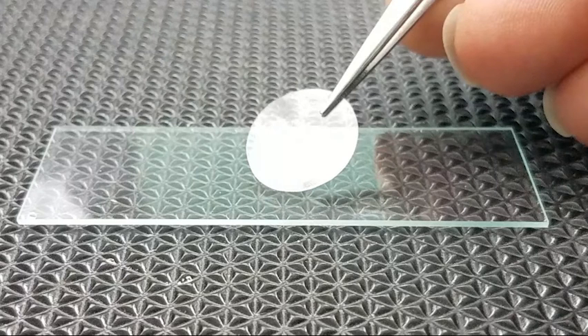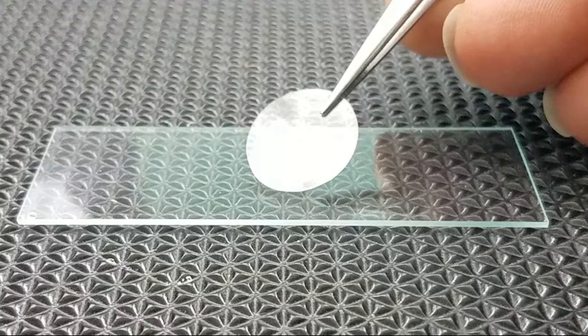Place a cover slip — a small square piece of plastic or glass — onto the root tip. Apply increasing pressure straight down over the cover slip, squashing the root tip. Observe your slide under high power, 40X.